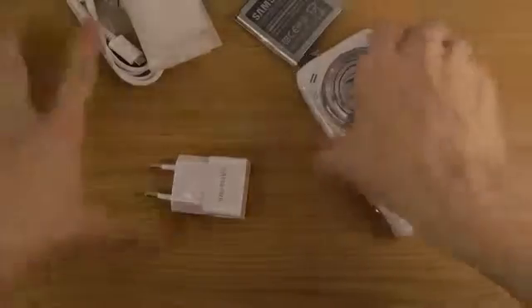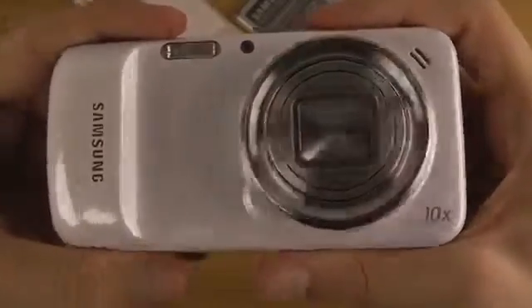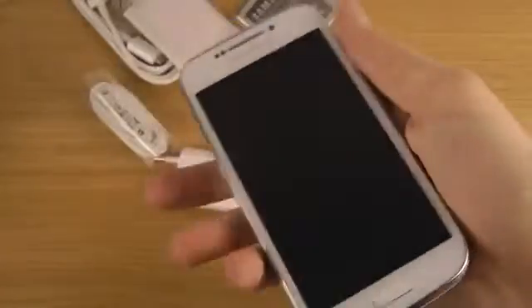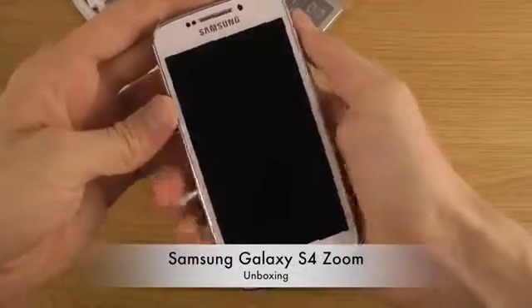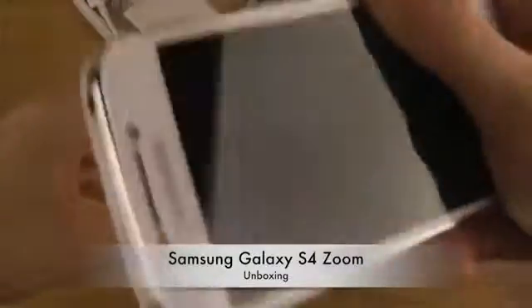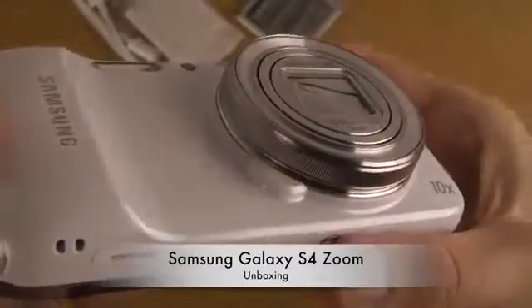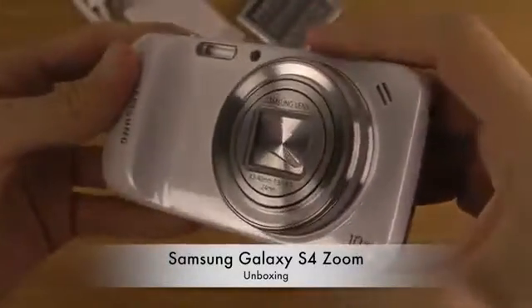So a new device over here. Do you like it? I think it looks pretty awesome. It kind of looks like a Galaxy S4, a little bit different though. And here it's making a little bit of a sound — this is the camera lens or something. That is how it looks.